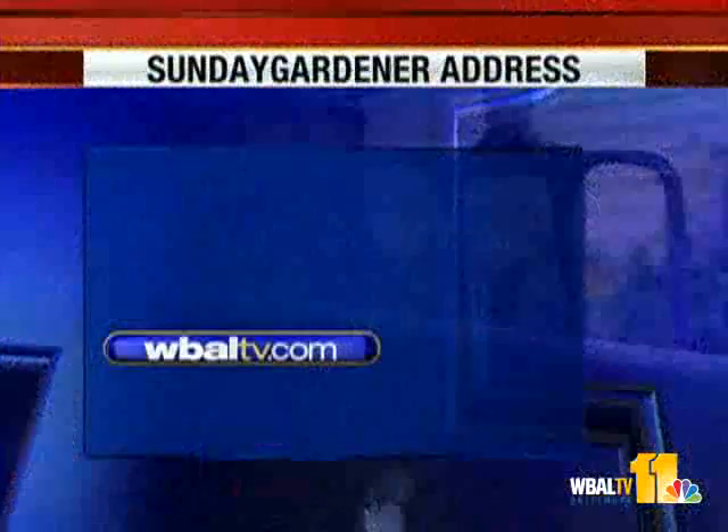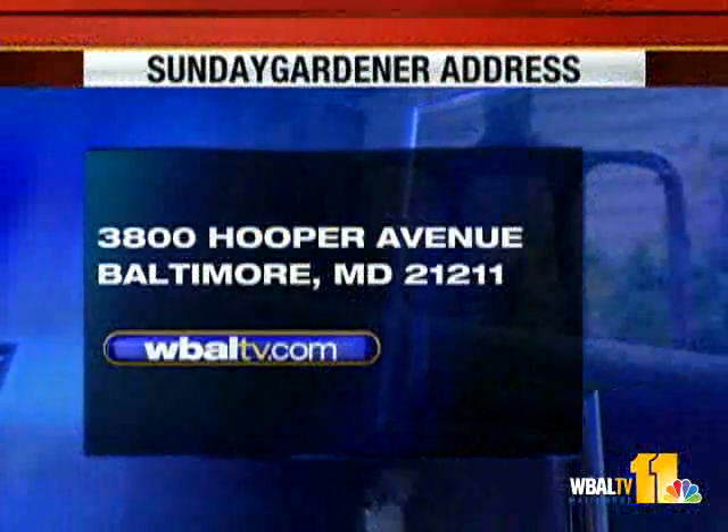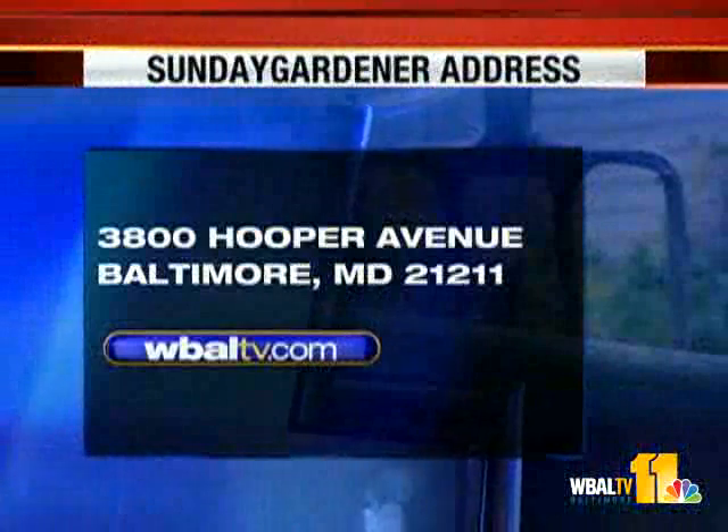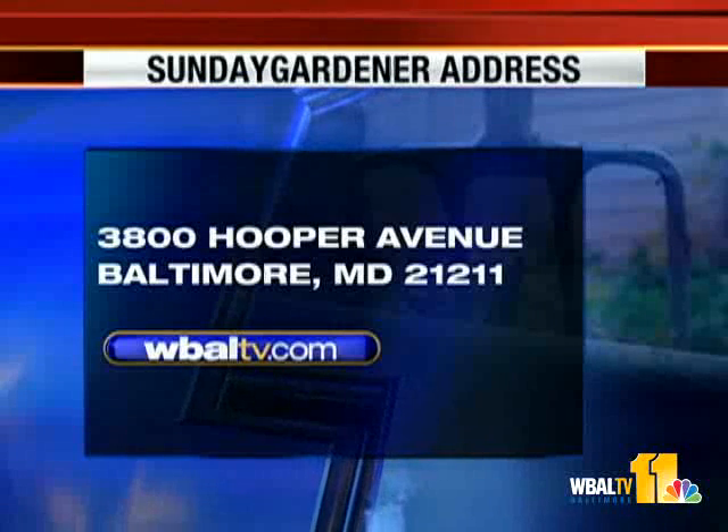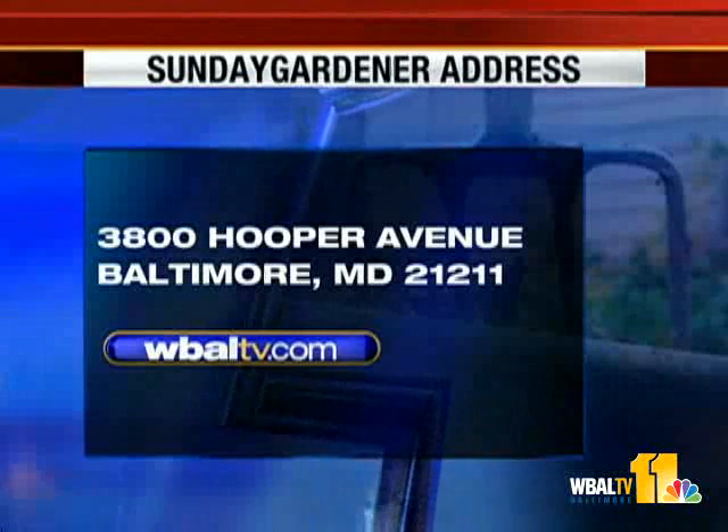Thanks for joining us this morning. Next Sunday, we'll be back with more on your Sunday Gardener — we'll see you then. If you have a garden question, you can send it to Sunday Gardener, WBAL-TV, 3800 Hooper Avenue, Baltimore, Maryland 21211. You can also go on our website, wbaltv.com.